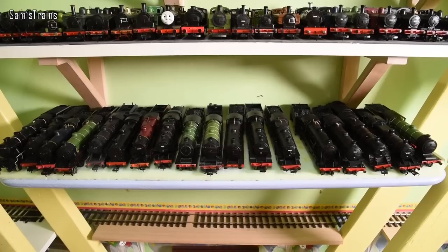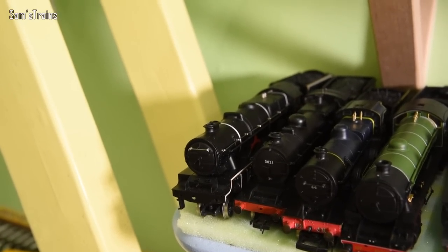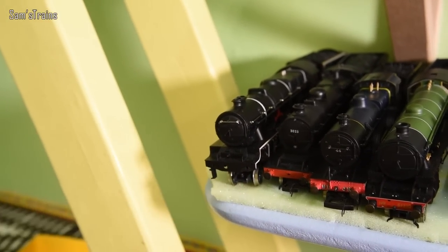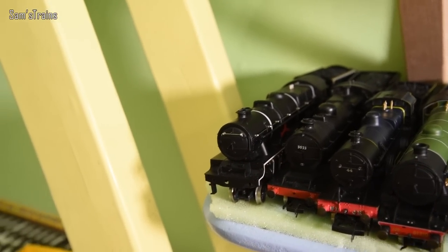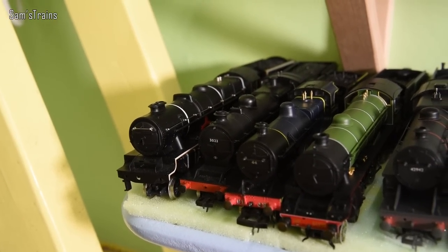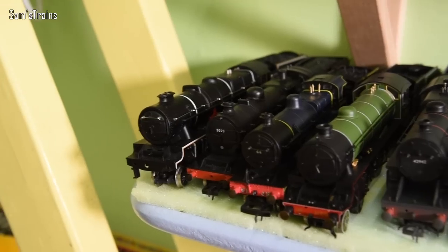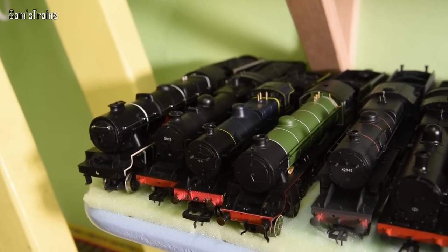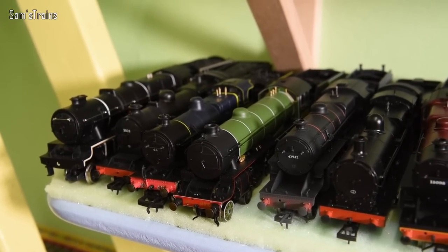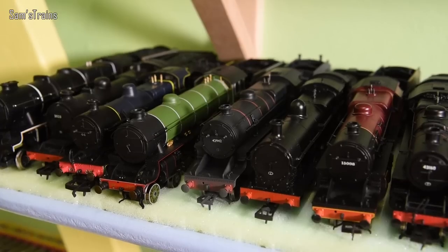Here we have one of quite a lot of shelves full of random tender engines. We have the Airfix Royal Scott — not one of my favourites, it's on the end of the shelf in the hopes it might one day fall off; it did once and lost the buffer beam which I need to put back on. Then I'm going to struggle — it's probably the GWR 2-8-0 ROD. We have the Hornby 2P in the S&DJR blue, which is lovely. Then I think it's a Hornby B1. Then we have the Bachmann Crab in the weathered black.